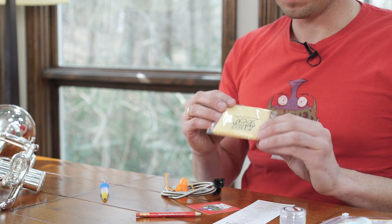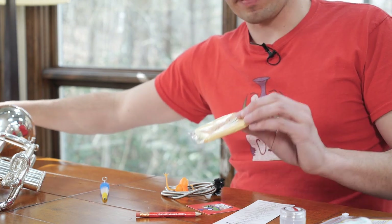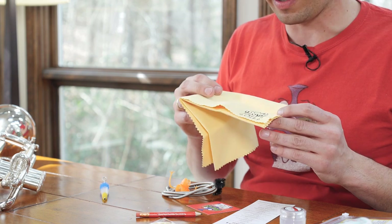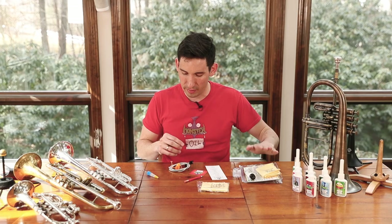Next, we have our dual fleeced microfiber cleaning cloth. It's really soft and made of microfiber, so you're not going to be getting lint on your horn or anything like that. It's going to keep it nice and shiny for you — really high quality. We love that product.